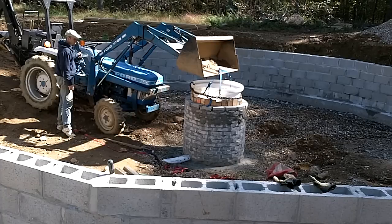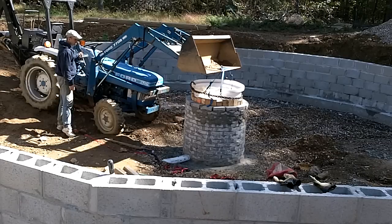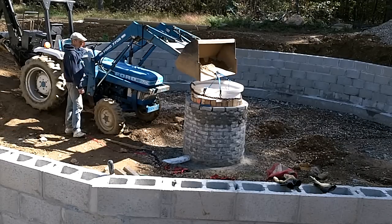I didn't realize that the tank was slightly tapered, so the bottom was larger than the top. The tank was trapped inside the well. If you watch carefully, you can see the entire well lift slightly with the tank. Some extra pondering was required.